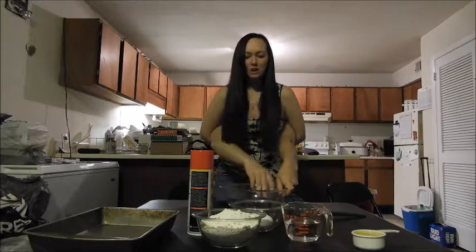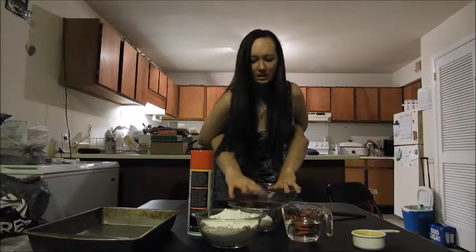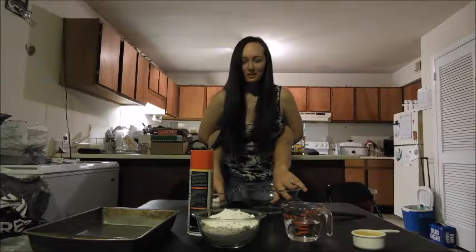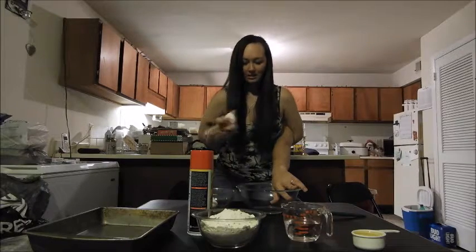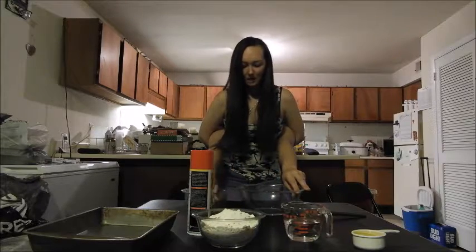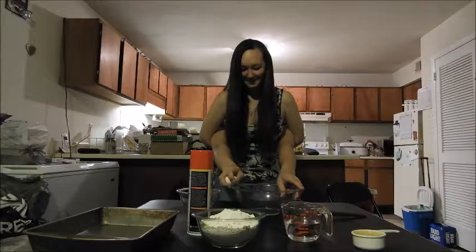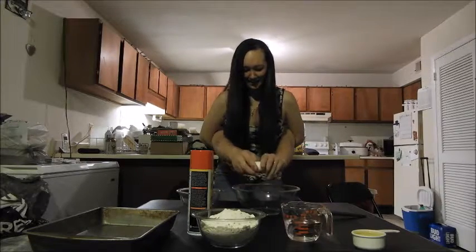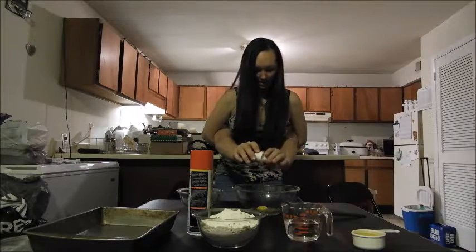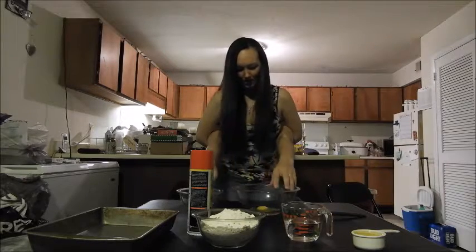I usually want to start with the eggs first, so if I get any shells in there, I can take them out — they're easier to see. So we're gonna crack three eggs — it actually requires four. We're gonna take the first egg. Cracking it, breaking it open. I don't see any shells here, so we're good.